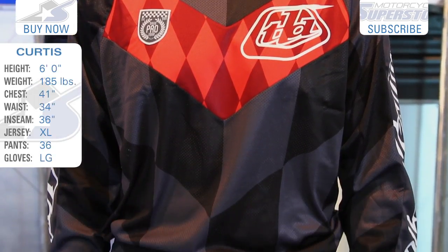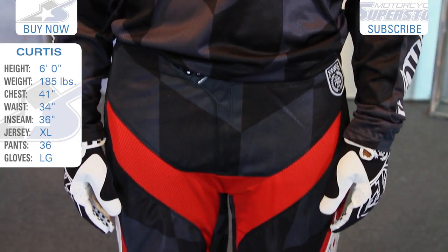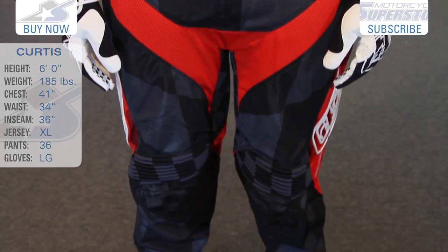For more information on these, check them out online. Again, this is the checkers. You can see Curtis's sizes and the sizes that he's wearing today — these fit him very well. So check them out, find the ones for you, and remember there are lots of different styles. Subscribe to us on YouTube for more product videos.